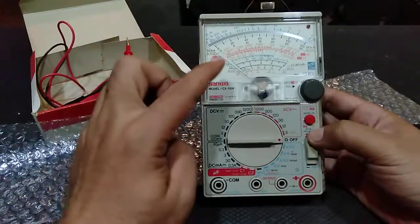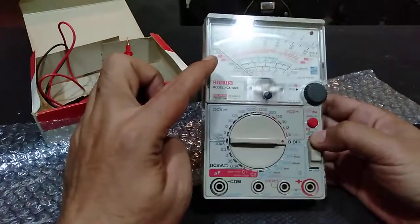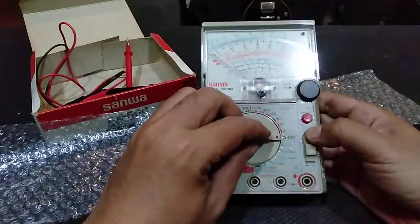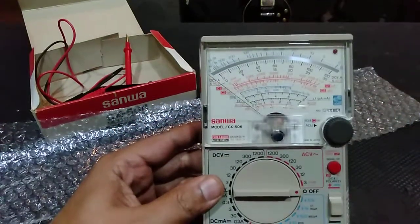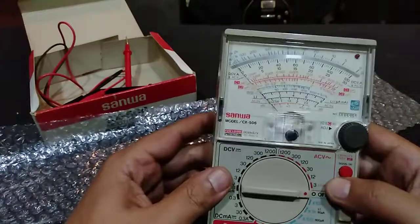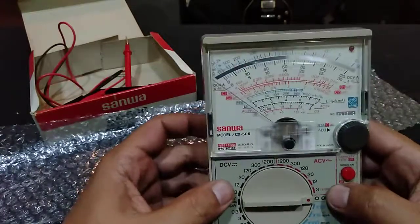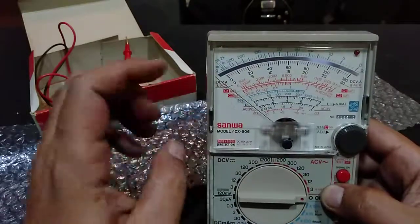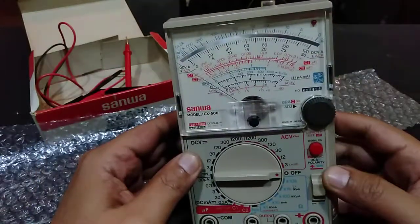Already I'm seeing something awkward here — the needle is always going in the reverse direction, going to the left. So I'm not sure whether this is a good sign or not.